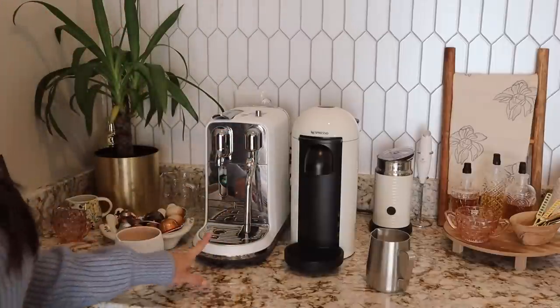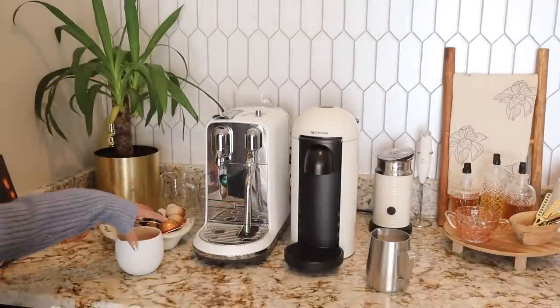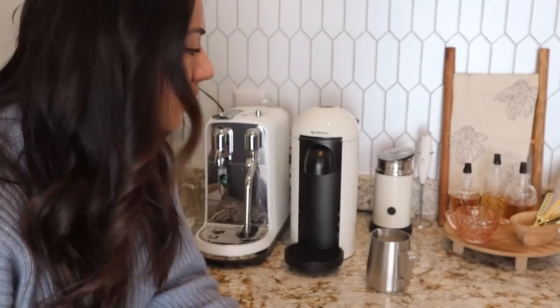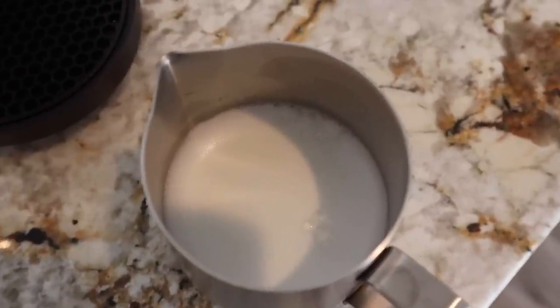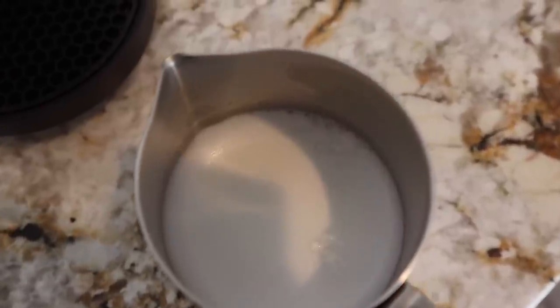Once the milk is done, I pour the espresso into my cup and add the milk over it. Something neat: when you're done with the milk, the machine automatically purges and cleans the steam wand — you just let it run. The milk texture is a little thicker than setting number one but not too thick — that's the perfect texture for a latte. I poured it in without swirling, but some people like to swirl it so the foam doesn't settle.